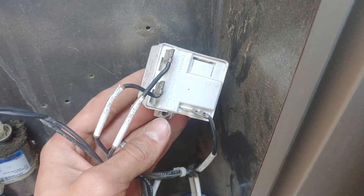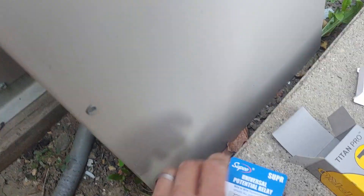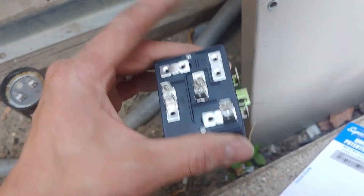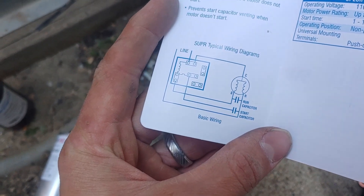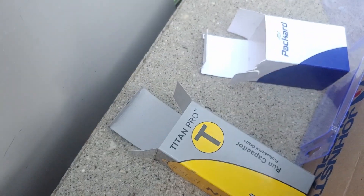We're going to be replacing the original relay, which is right here, with this new SUPCO relay. This is a universal potential relay. The instructions are rather vague — they give us this one wiring diagram for some really basic wiring, showing the line voltage coming in on terminal 5.